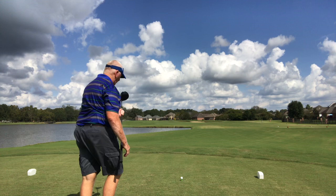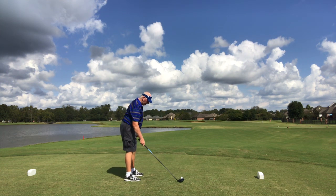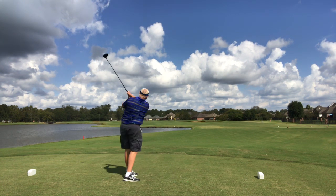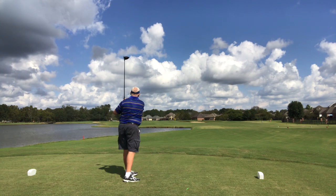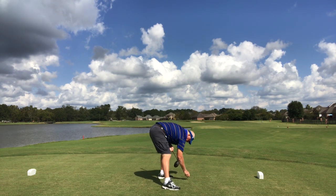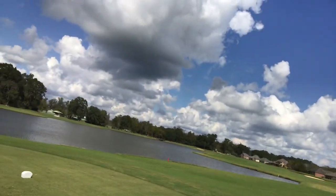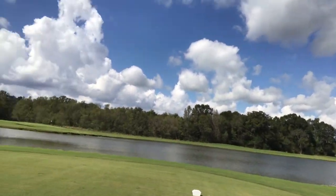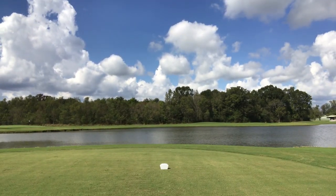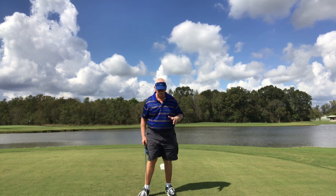I'm going to show you some shots with the driver. Walk up with the driver underneath my armpit, reach over, swing in the channel. On your tee shots with your three woods and drivers, make sure you tee it up a little higher. This is early stage for me, so this is what I'm finding out.